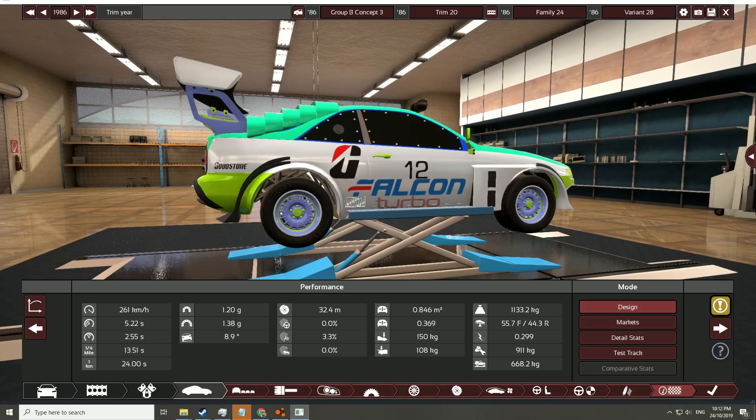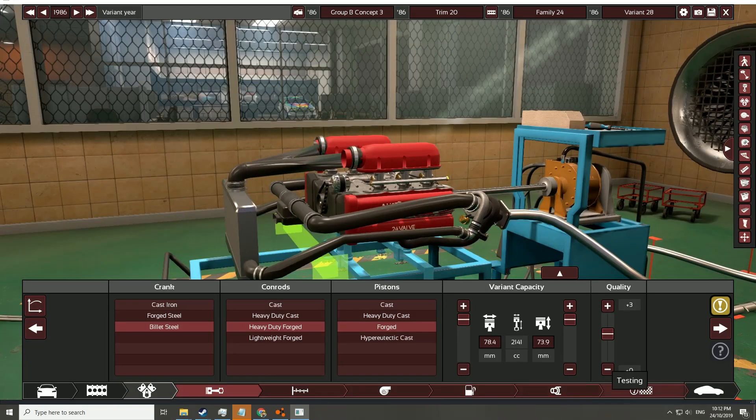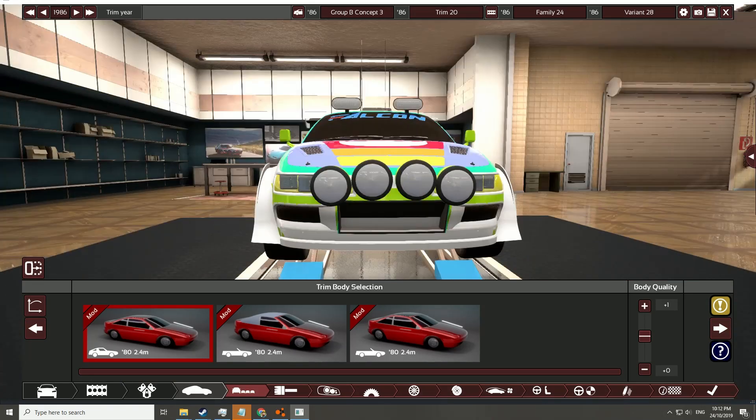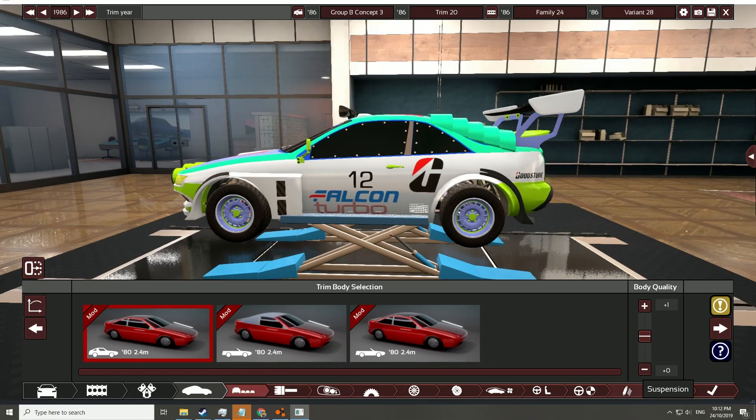I think it's got a V8 in it — let's have a look. No, it's a flat six, big turbocharger and a big intercooler, and it produces approximately 536 horsepower. So it's quite within the sort of parameters that you would expect from a Group B rally car from the 1986 era.